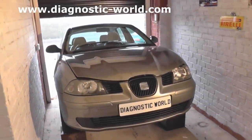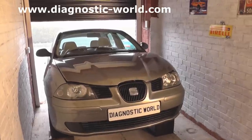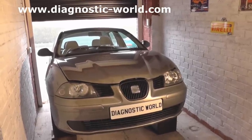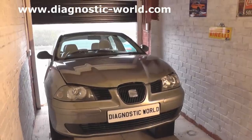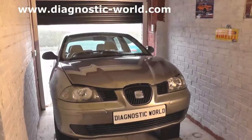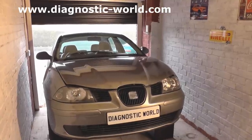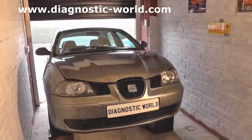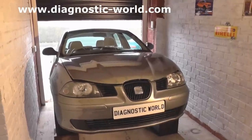Hi guys, so today we're going to be doing a simple oil and oil filter change on this Seat Ibiza Mark 4 from 2002 to 2008. Simple step guide. If you want to visit our website beforehand, we have lots of Seat guides on there at www.diagnostic-world.com, but let's get straight in with the guide.